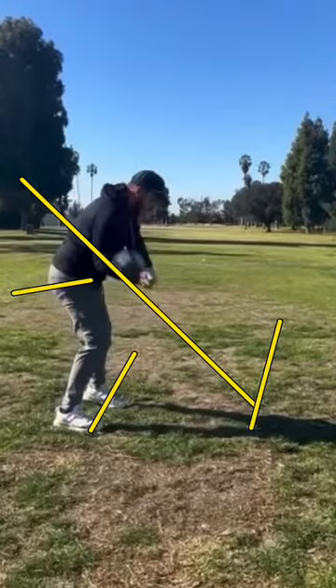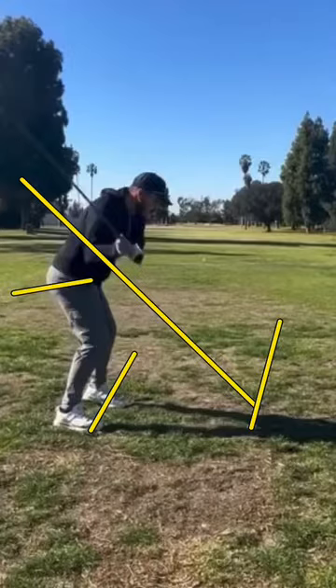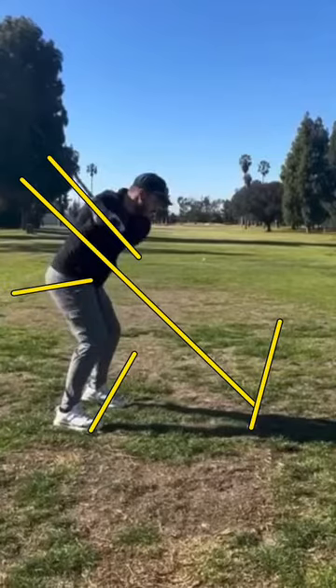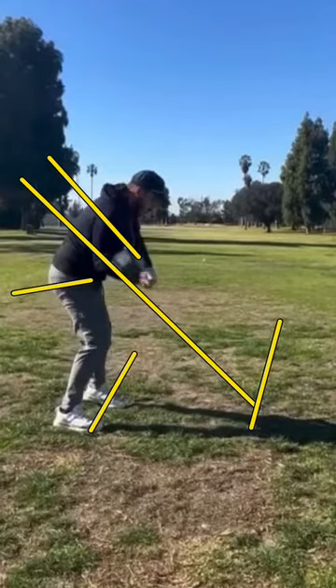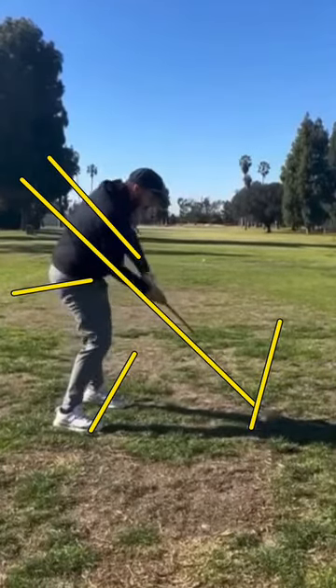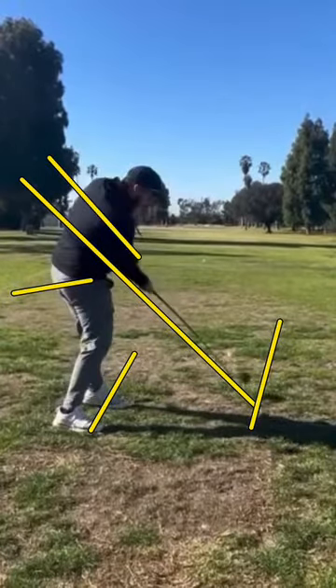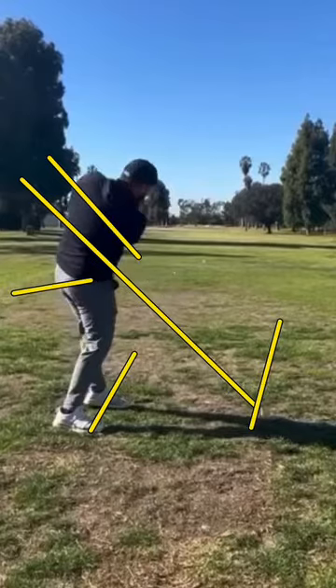As you start your downswing, even though you almost get the shaft of the golf club on plane with that over-the-top movement, you're going to be pulling very hard to the left. Because now the body is not going to have its best chance to swing out to right field — in fact, you're going to swing very hard to that left or third base position, and you can see it there in your chest and shoulders as you come around.